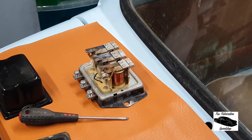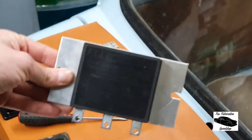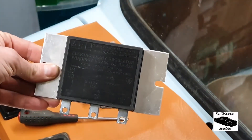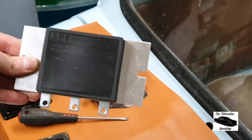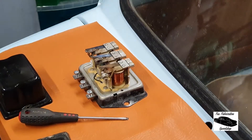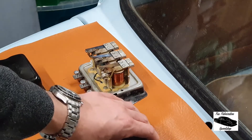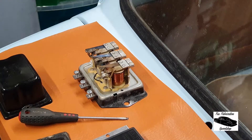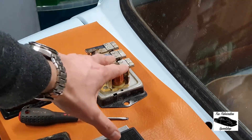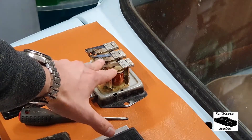So first of all, this is the solid state voltage regulator that I have just bought in. As I said in the previous video, I was changing the brushes in the dynamo in the hope that it would solve the charging problem — it didn't, but that's mainly down to an issue I think with this mechanical regulator here.